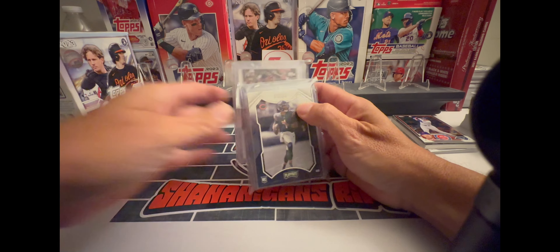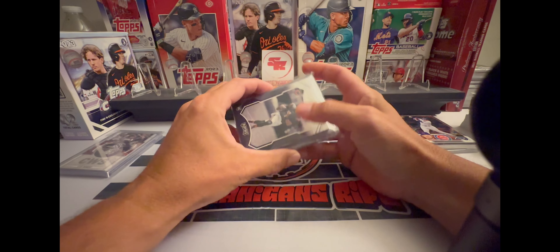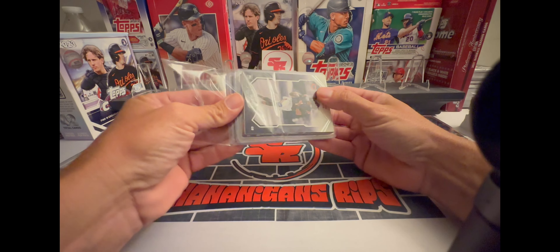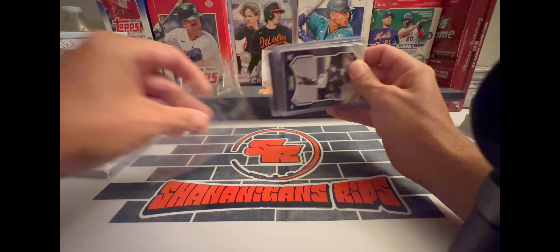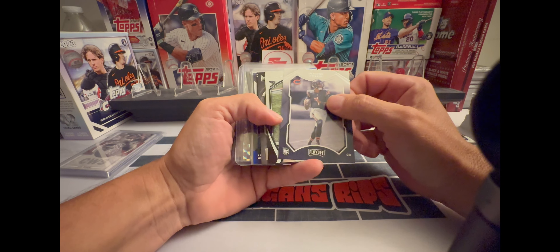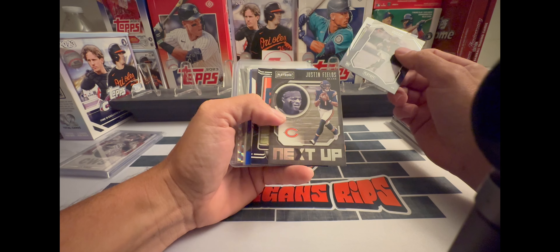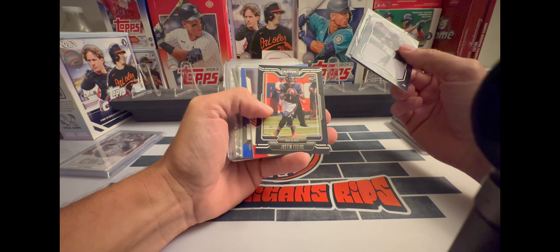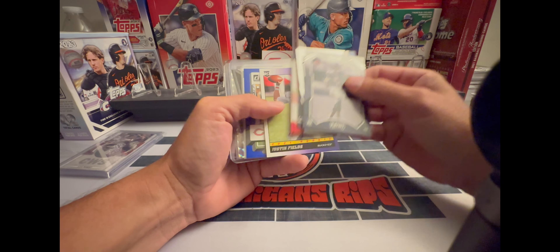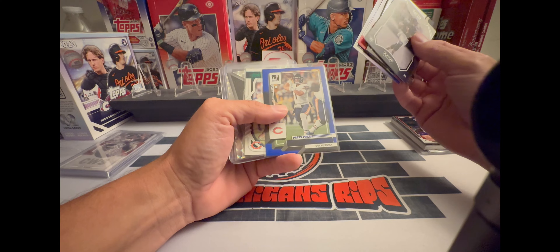This is the thank you pack. I got some Bears stuff — you know I'm a Bears fan, even though they're disappointing me tremendously right now. Nice, some Justin Fields rookies! Oh, that's a nice looking card there. These Fields rookies — dang dude, D-Lo got the hookups. Nice press proof on there.